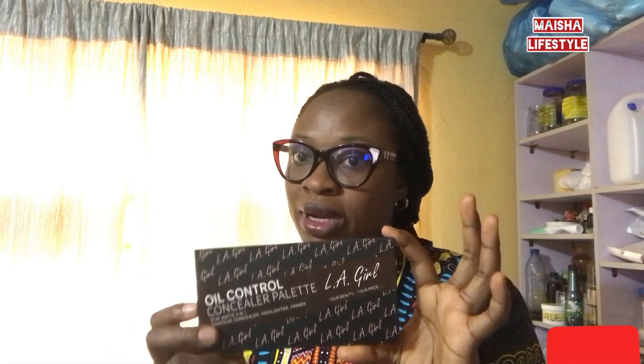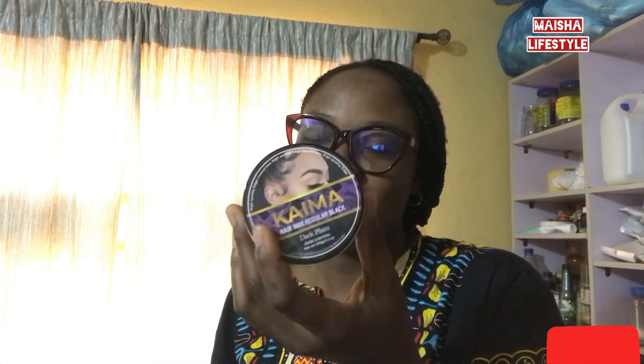We also have highlighter palettes — you just want to highlight the nose with a highlighter palette. Another important thing is the oil control palette. We also have edge control glue; they have different types so you can get any one, but I prefer this one because it's dark and it stays longer.